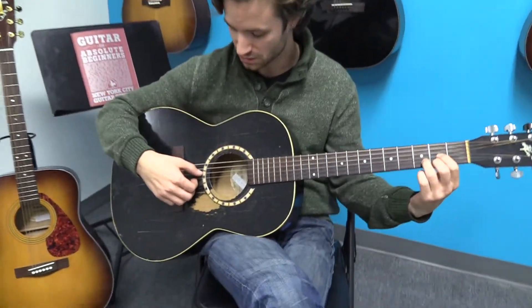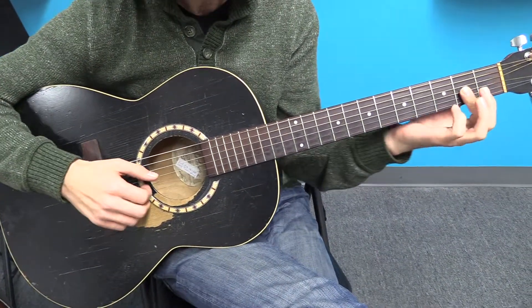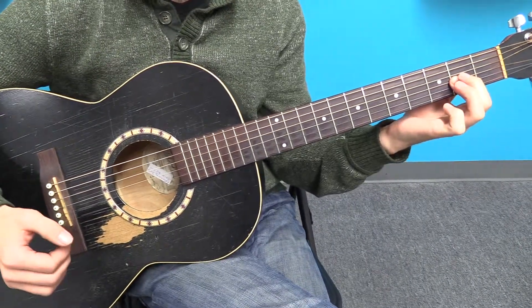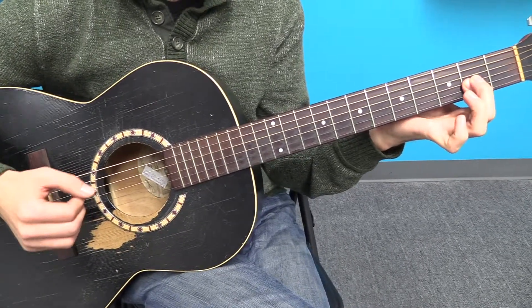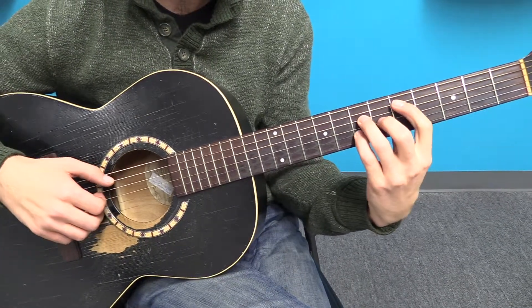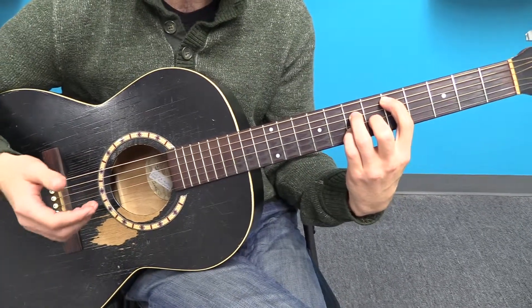Playing a D chord, changing that to a major 7 chord is going to look like this. All I'm doing is lifting up my 3rd finger and using my 1st finger to bar over those 3 notes. I also like to play this Dmaj7 up here — it's right in the middle of the neck, it's a nice way to get it, and you can get lots of places from here.